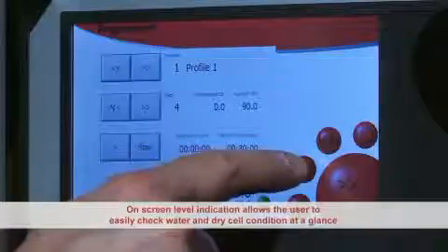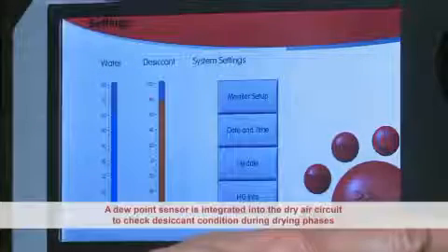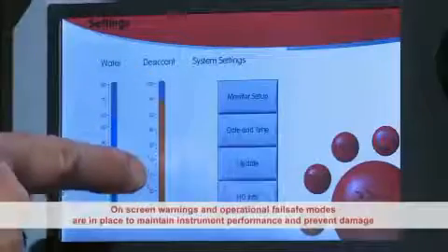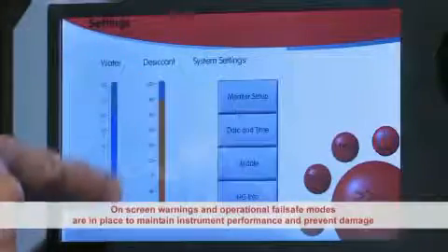On-screen level indication allows the user to easily check water and dry cell condition at a glance. A dew point sensor is integrated into the dry air circuit to check desiccant condition during drying phases. On-screen warnings and operational fail-safe modes are in place to maintain instrument performance and prevent possible damage.